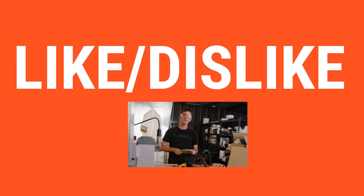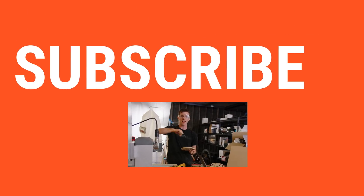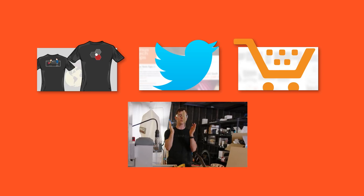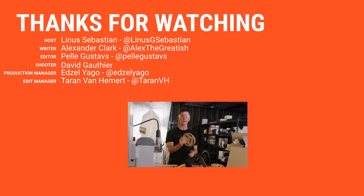Thanks for watching, guys. If you liked this video, hit like, get subscribed, or maybe consider checking out where to buy the stuff we featured at the link in the video description. Also down there is our merch store, which has cool shirts, and our community forum, which you should definitely join.